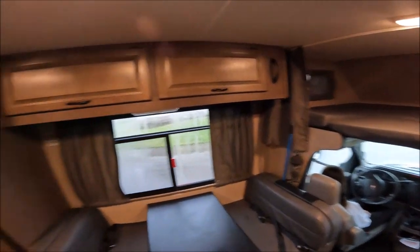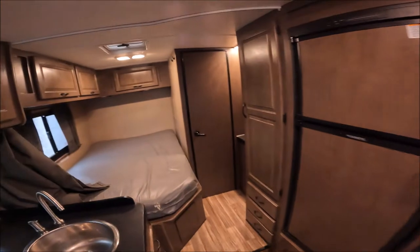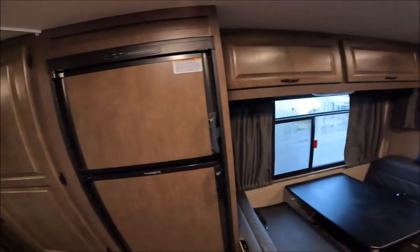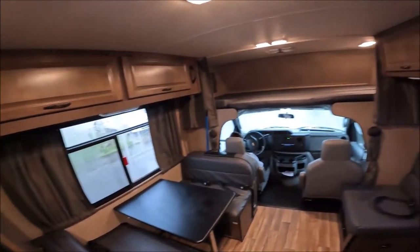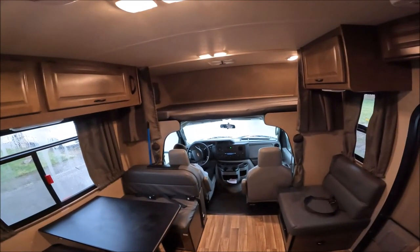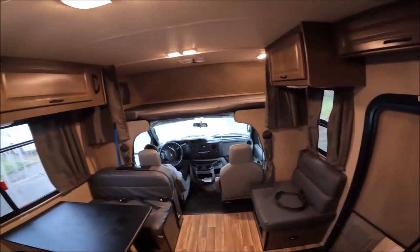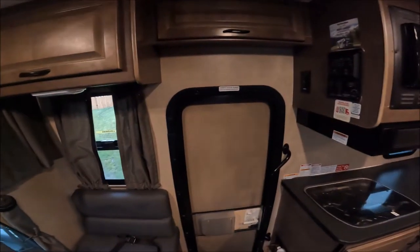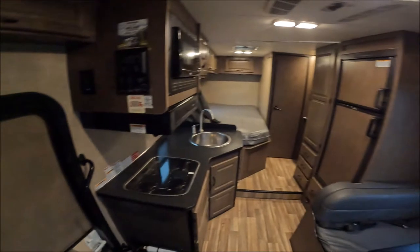We were towing a U-Haul 6x12 cargo trailer and going over mountain passes, and we got about eight miles to the gallon. I'm assuming if you weren't towing the trailer you'd be looking more at 10, maybe 11 or 12 miles per gallon. Nothing too terrible.